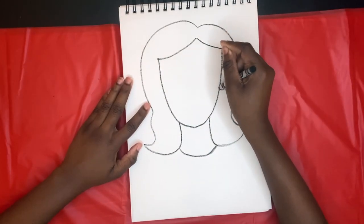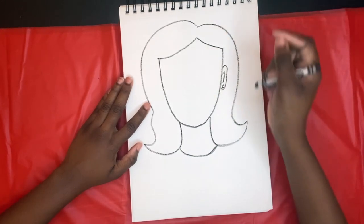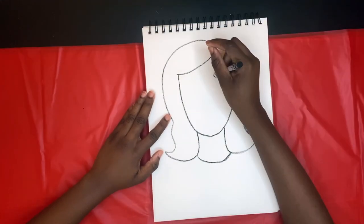Now we're gonna draw her ear. Make sure you do two loops and a nice circle for her earring.